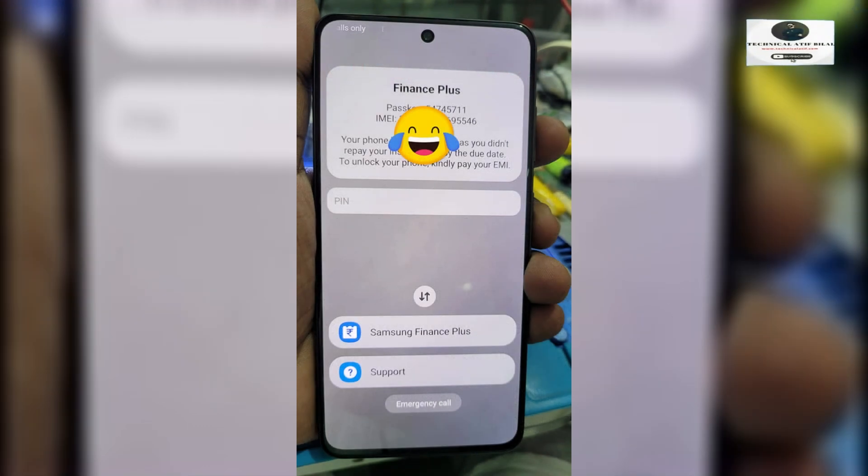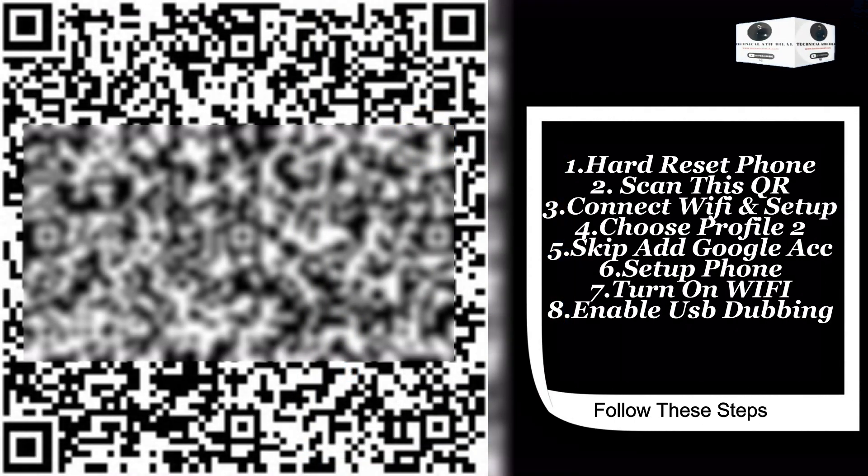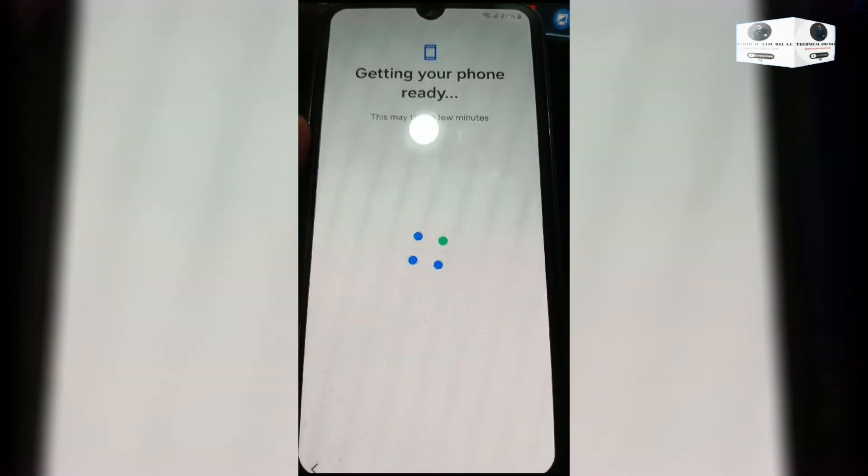Hello guys, Assalamu alaikum. Today I'm introducing the new method of KGMDM Finance Lock Remove. It's supported all Samsung Exynos and MTK chip.